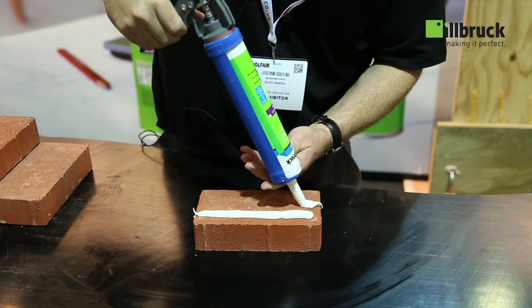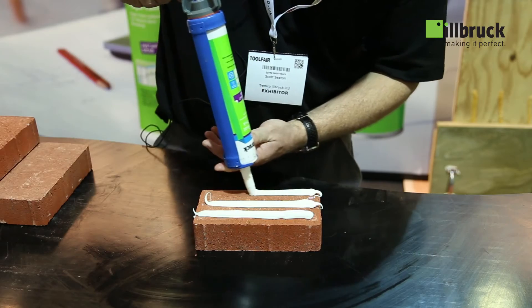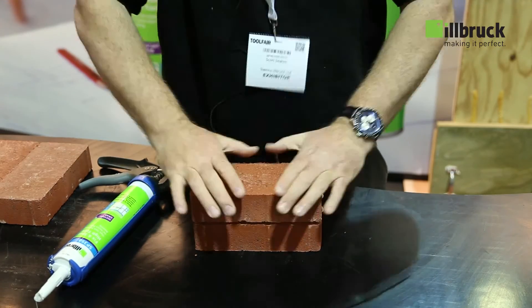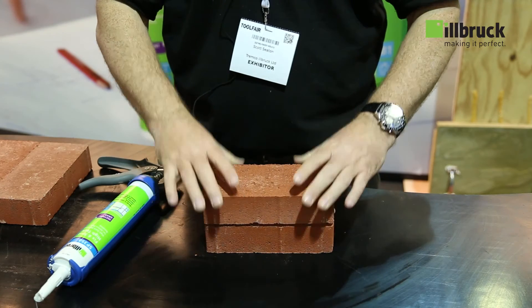Always keeping the gun in the right position, giving yourself the right angle so it gives you the better bond. As you can see, straight away — fantastic bond, no need for any fixings. Best on the market.